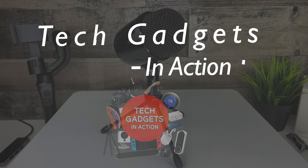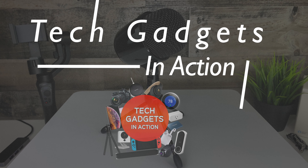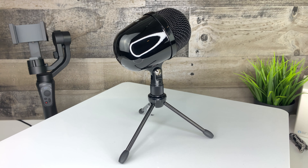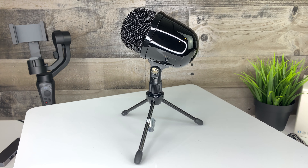Hi guys, welcome to Tech Gadgets in Action. This channel is dedicated to bringing you all things tech — everything from quick looks, unboxing, setups, and reviews so you know what to expect. If you're not already subscribed, please hit that subscribe button and bell icon to be notified every time we bring you a new video.